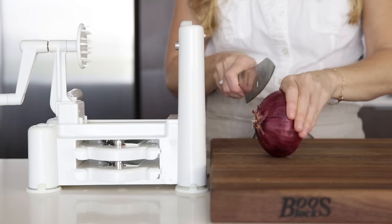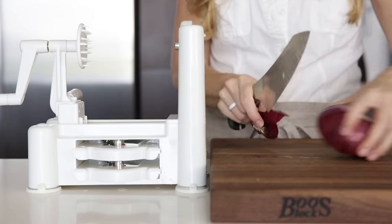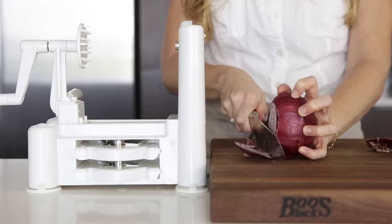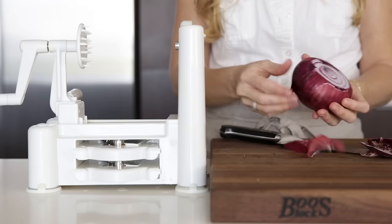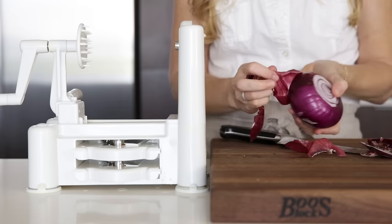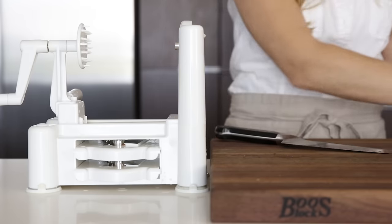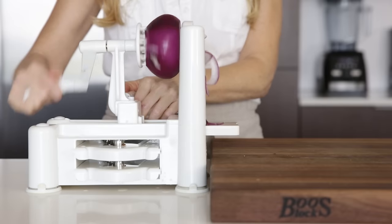Now this red onion may be my absolute favorite veggie to spiralize, and it's for one very selfish reason — it doesn't make me cry. I seem to have hypersensitive eyes when it comes to cutting onions, but I can spiralize an entire onion without any tears because it's so darn fast. That's a huge win for me. And just look at how perfect these slices are.